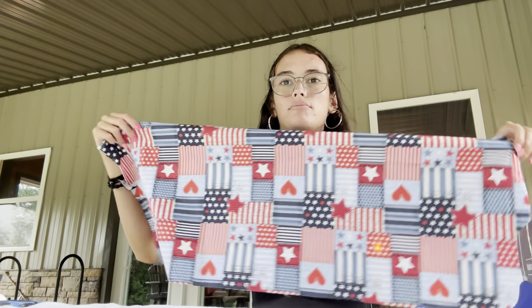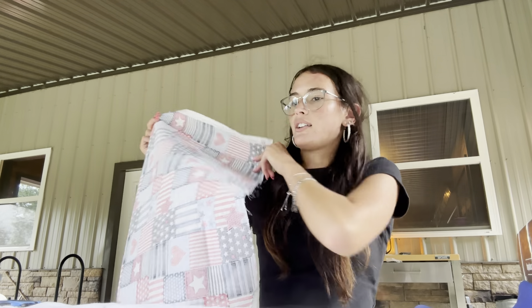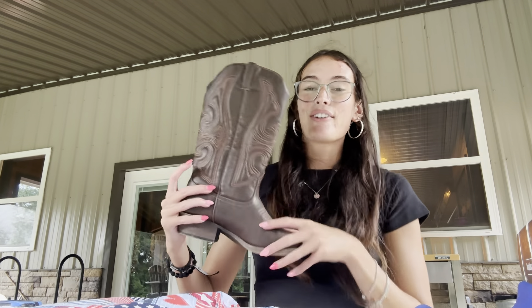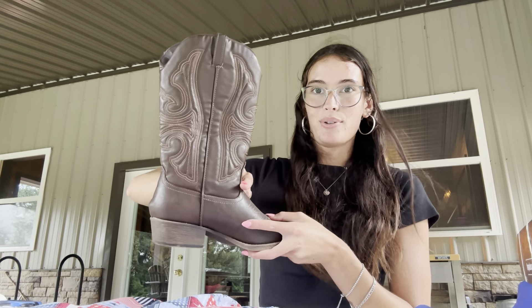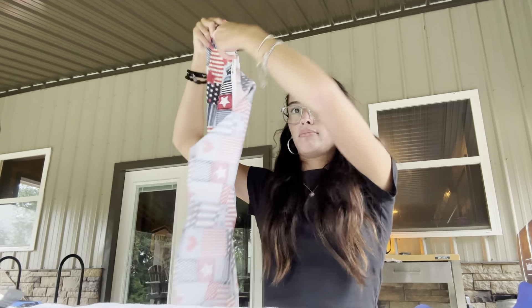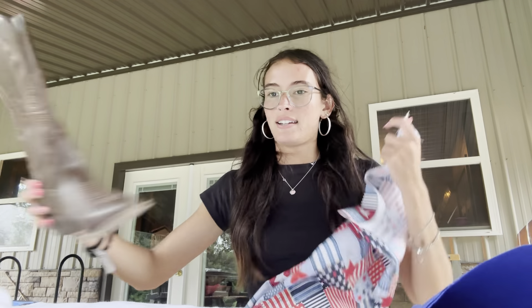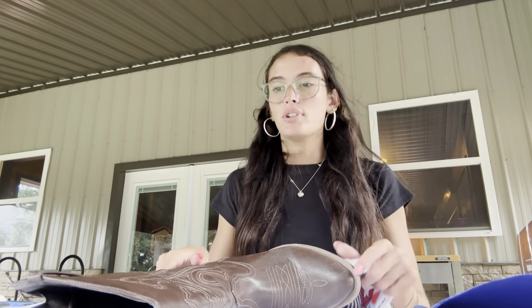I told the lady at the craft store who was cutting this for me that I'm going to need a lot of help, so if I mess up a lot I'll need a lot of fabric — she gave me a good amount. For this section of the fabric I need the upper part of the boot. It's windy and rainy, which isn't good. I think the boot on the shirt is too big, so I'm going to have to minimize it somehow.